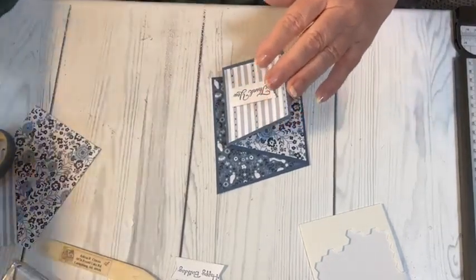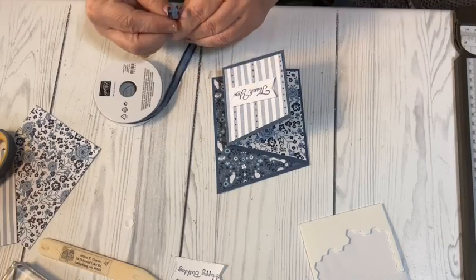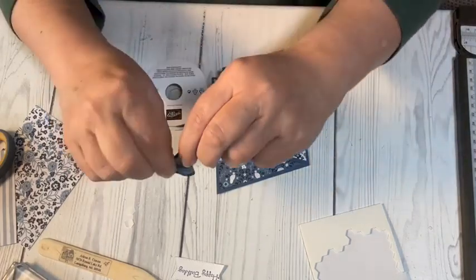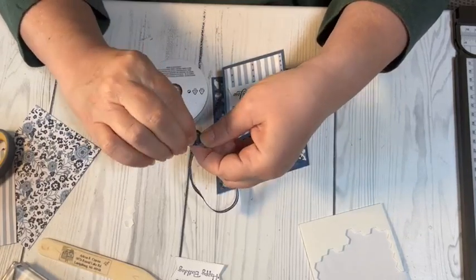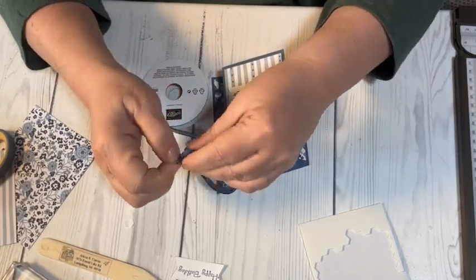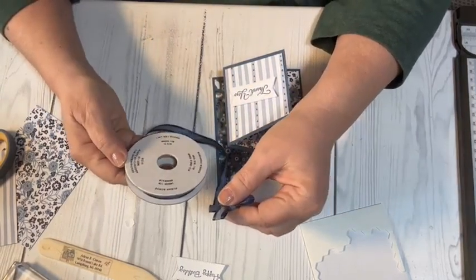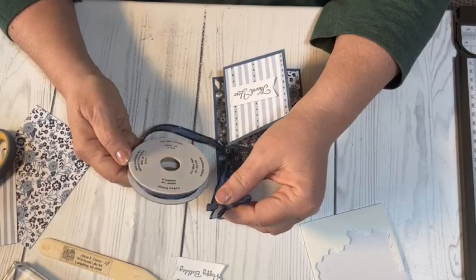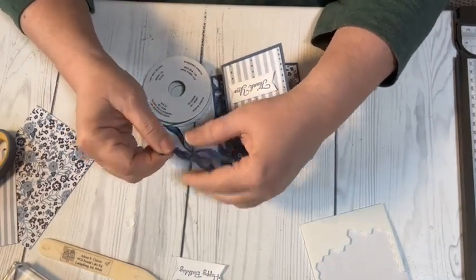Now I'm going to try to tie a bow. A lot of times bows are difficult, but this ribbon is called Night of Navy bordered ribbon — it has a little bit of shimmer to it. I'm just going to fuss with it and get it to the size I want.